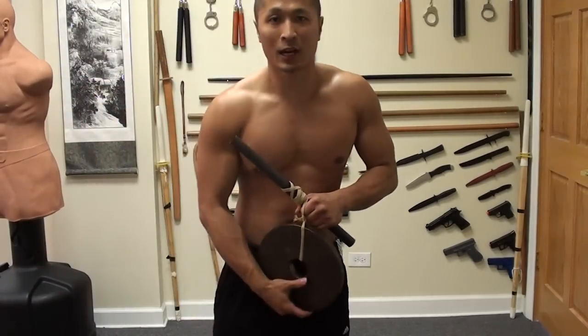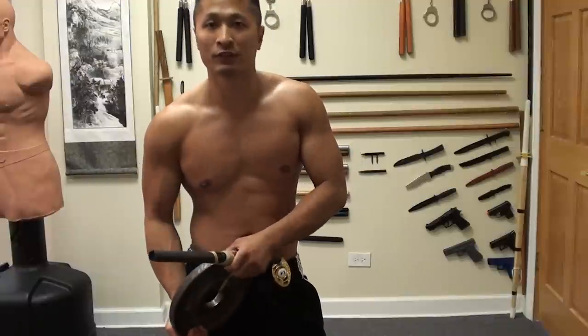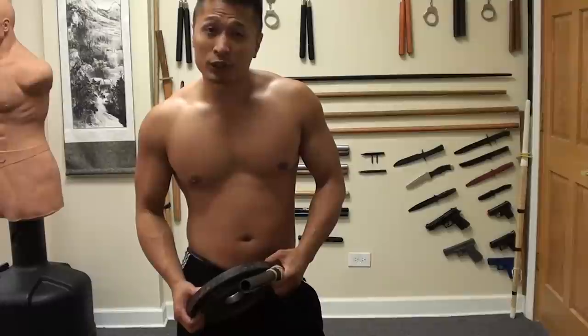Alright, this exercise, in my opinion, is the best forearm exercise that you could ever do. Better than anything out there. I call it the wrist roller.